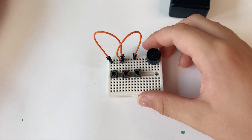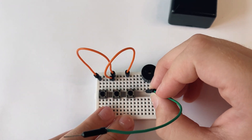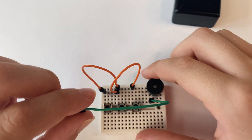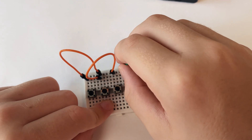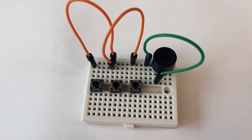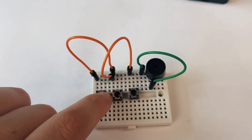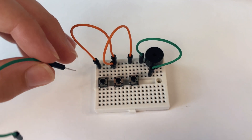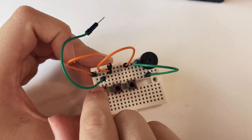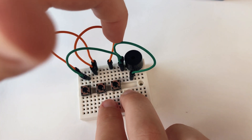Now we can get another jump wire and put it in this hole here, three holes away from the edge, and put it there. Now we need another one — this jump wire will carry the current from the buttons when we connect them to the buzzer. Get another jump wire and put it in the hole by the other leg of the first button and bring it over to the same row as the other one.